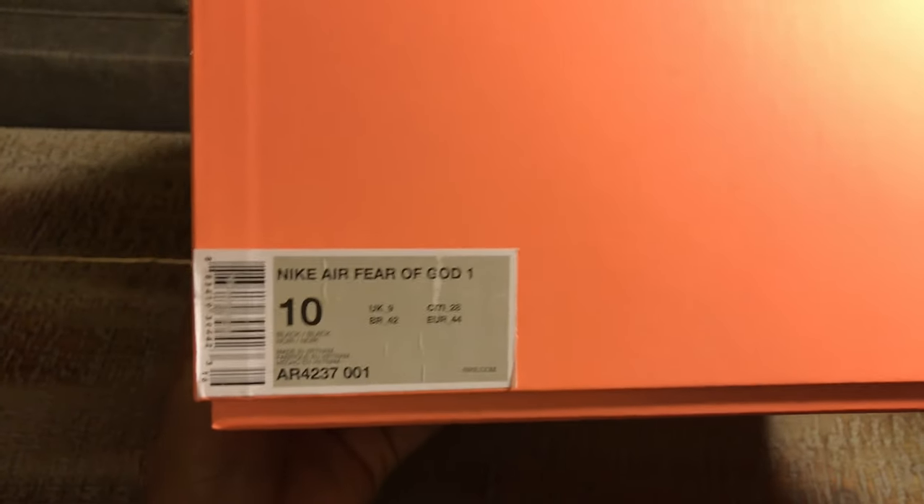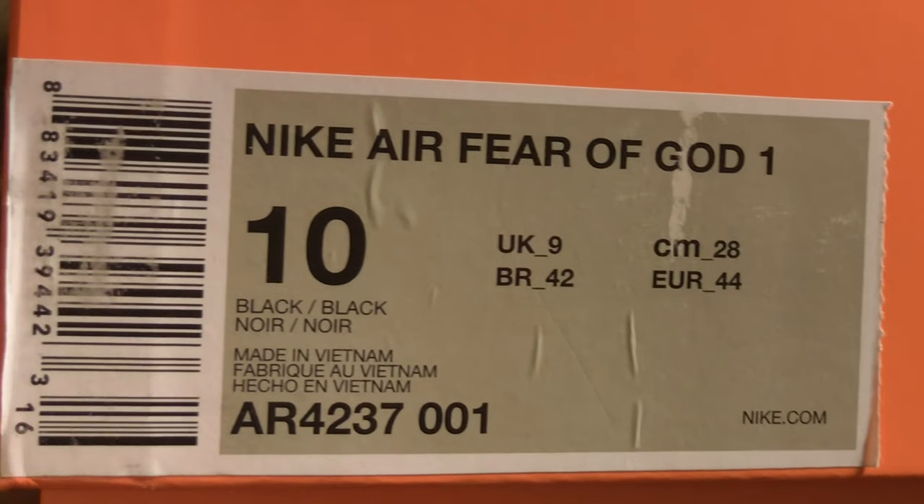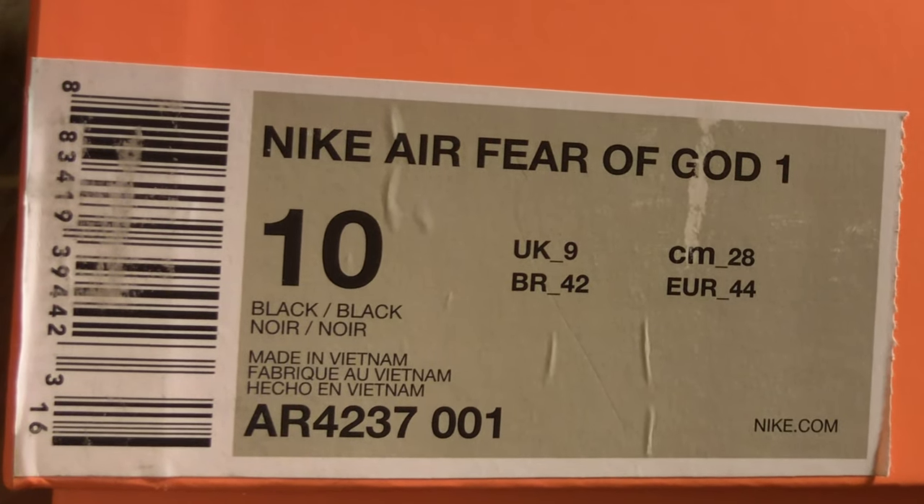Hey guys, as promised here is the in-depth review of the Nike Air Fear of God Ones. Here is the box — you can see very faintly 'Fear of God' written on top, there is a Nike swoosh sign going around the box. There's the label: Nike Air Fear of God, color is black and black. Let's go ahead and take the lid off.